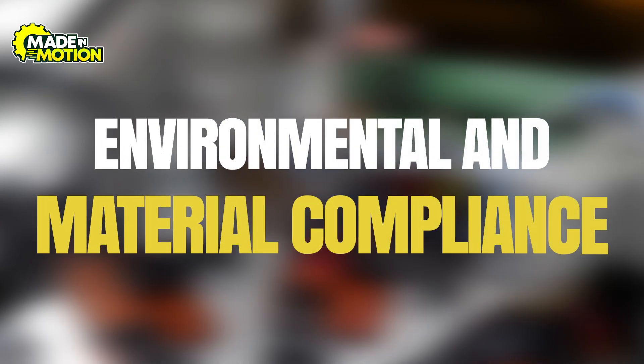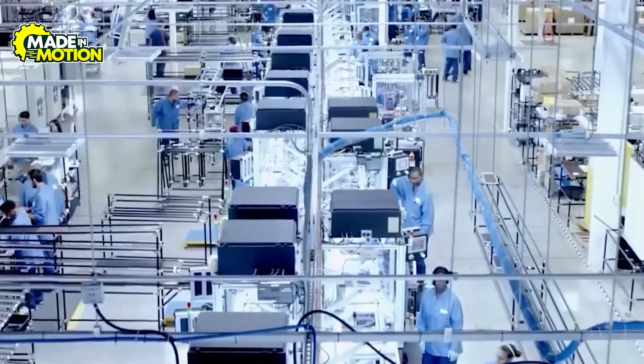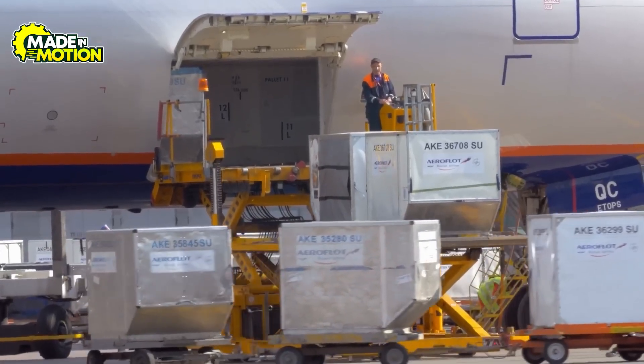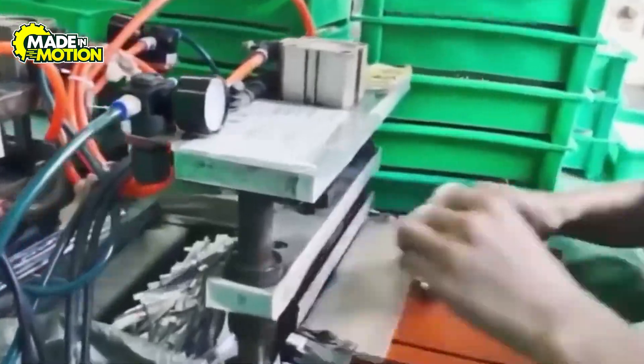Step 3: Environmental and material compliance. Meeting environmental and regulatory standards is important in modern electronics manufacturing, and such is the case with every step of AirPods production. Compliance begins with raw material sourcing, where procurement teams require audited documentation for metals, plastics, and rare earth elements.